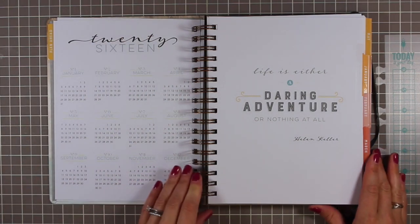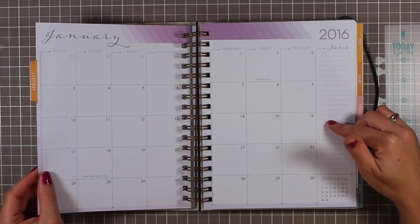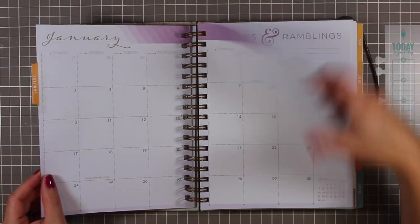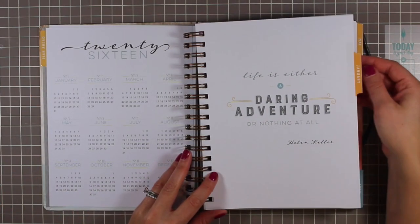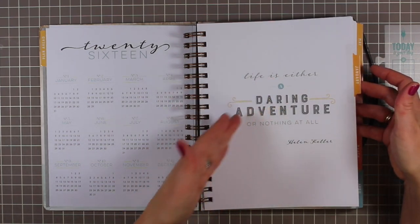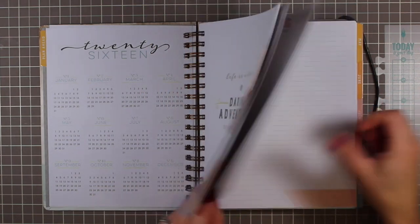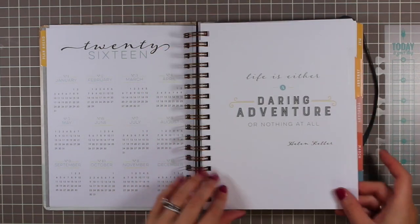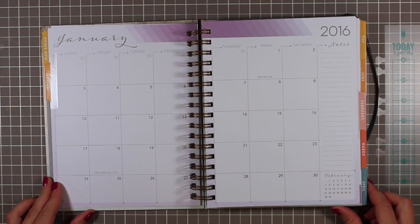Each month starts with a month-on-two-page spread, with the weekly spreads in between, and they have the laminate tab. The first one has this cover page quote, but then the rest have no paper before them — just straight into the calendar. Let's start at January, which is always a good place to start with a planner review.